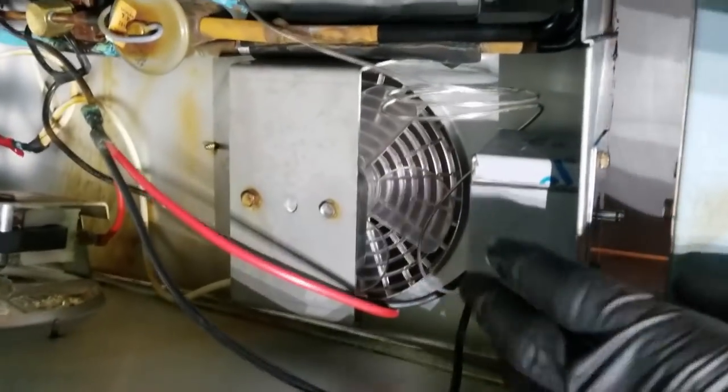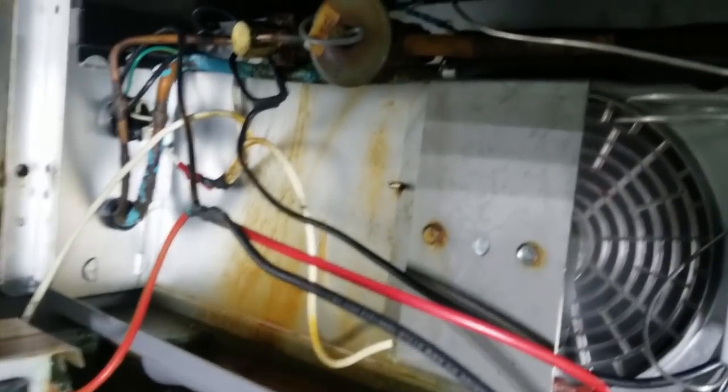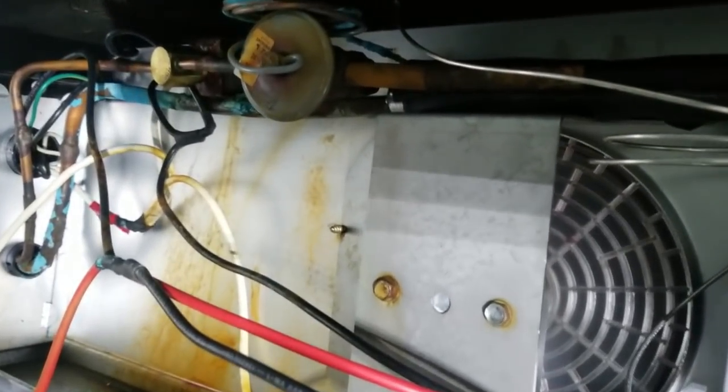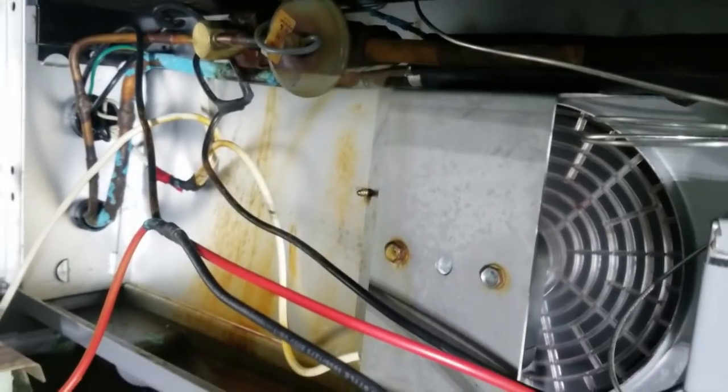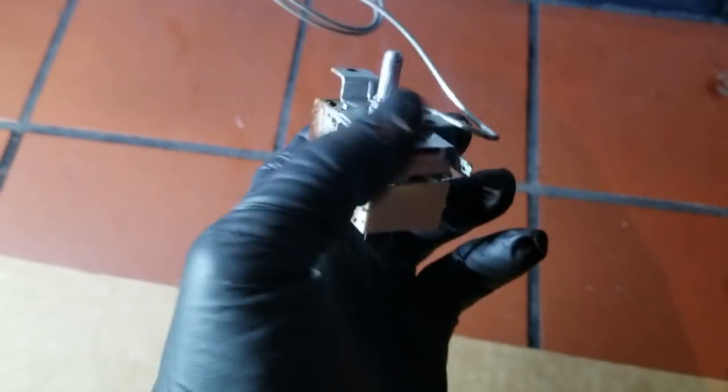I'm going to uninstall it — you'll see the cover. Look at this old control — look how rusted out it is. All the water got in there and corroded it.